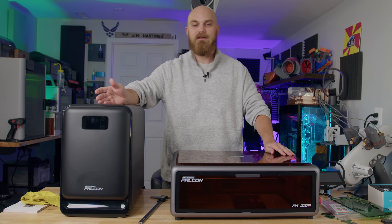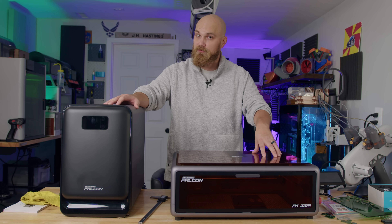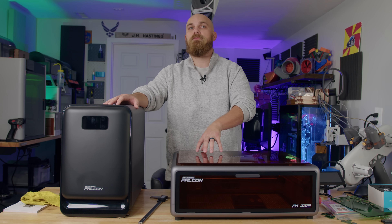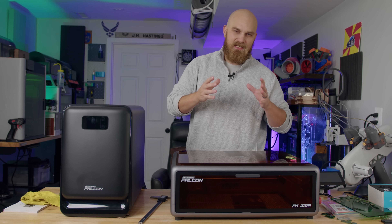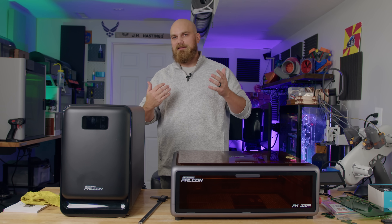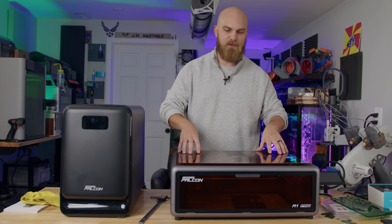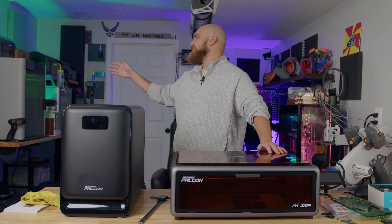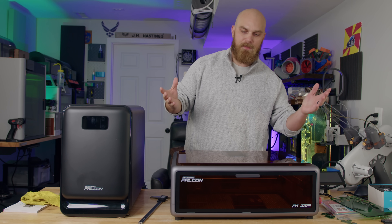I've already tried it and messed around with it. For the most part, as long as it does what it's supposed to — cut stuff — and the software doesn't suck, it doesn't have to be perfect, but it has to be easy to use and make sense. For the most part I've been pretty happy with this thing. The software — yes, it's not as polished as the H2S Bambu suite — but it does the job.